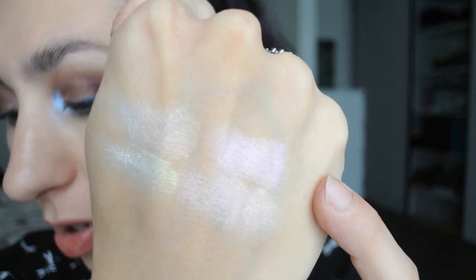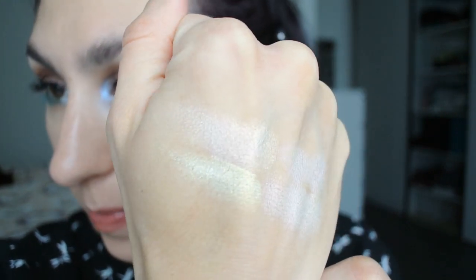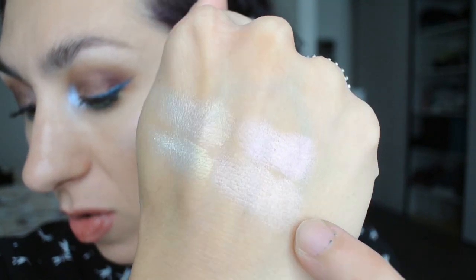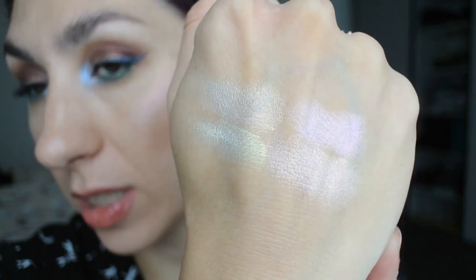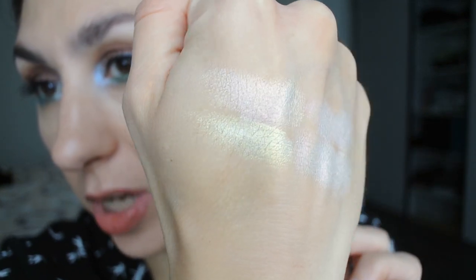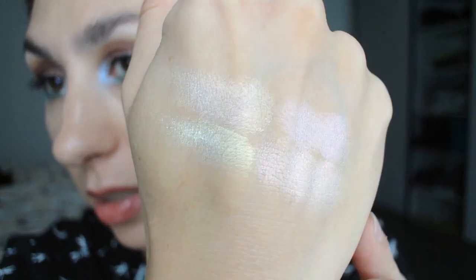Of course I have swatches to show you. This first one, which shifts a little bit more pink, is called Spark. This one with more of a coppery peachy shift is called Fuse - probably my favorite. This one over here is called Electrocute, which is just a little bit more pink compared to Fuse. And the last one is called Circuit - it has a yellowy greenish type of shift and is probably the one I'll use the least as it's the least flattering on me, so I tend to mix it with one of the others to tone down the gold shift.